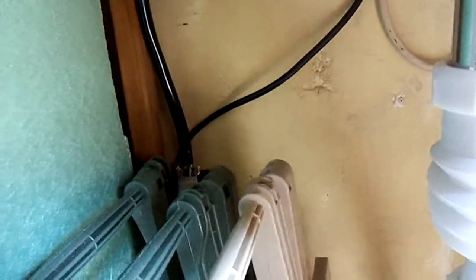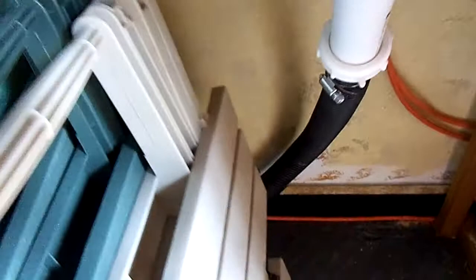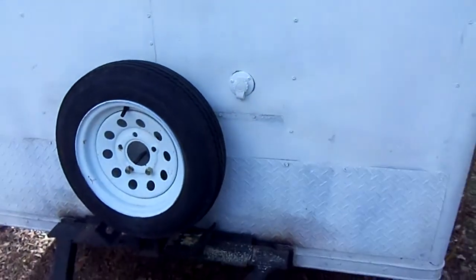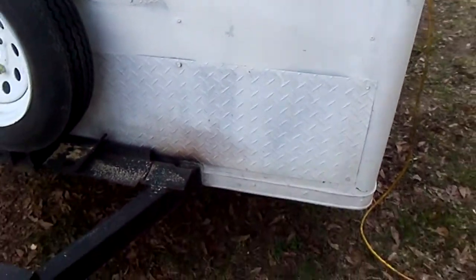It sits right behind me, goes out to the front. My drain line goes down to the bottom and goes out behind the refrigerator on a vent. If you step outside, that's my water inlet on the front of the camper, and where the hose comes out is right at the front.